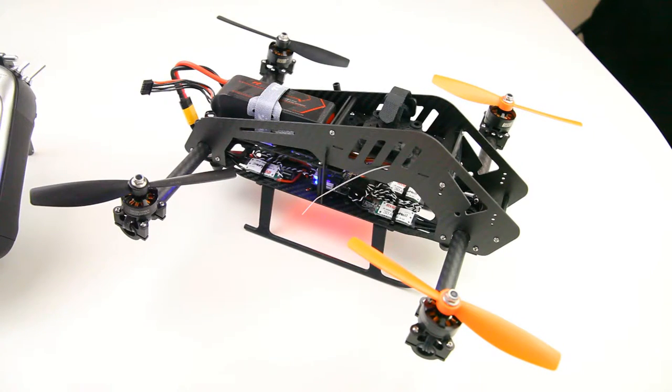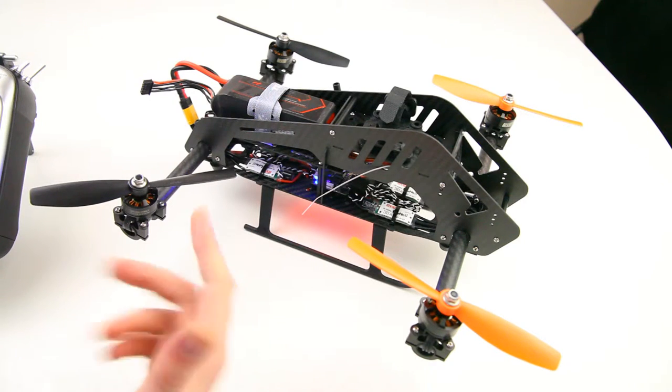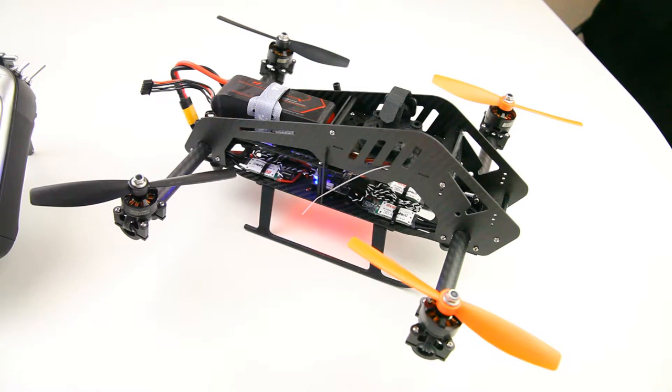Apart from the flight modes for the flight controller itself — which are stabilized with barometer, stabilized without barometer, and acro mode — those are of course just the basic programs from the flight controller itself. Apart from that, I have connected up the tilting servo.